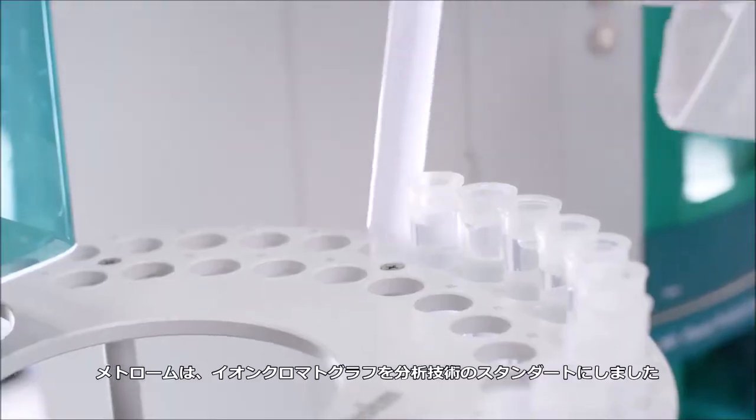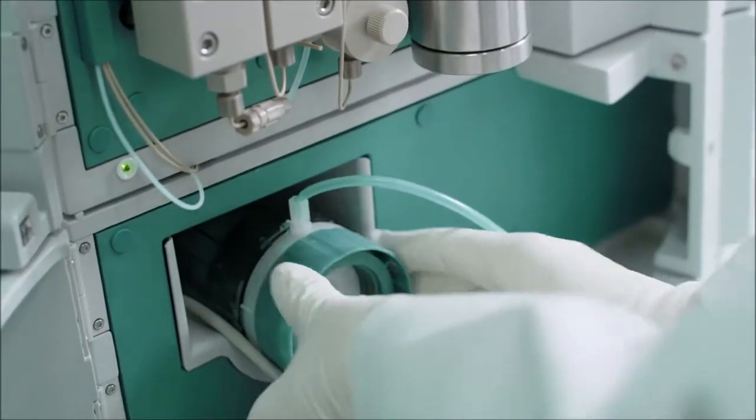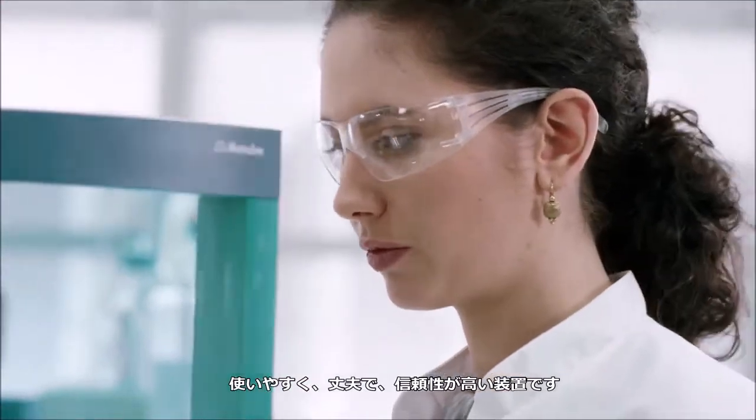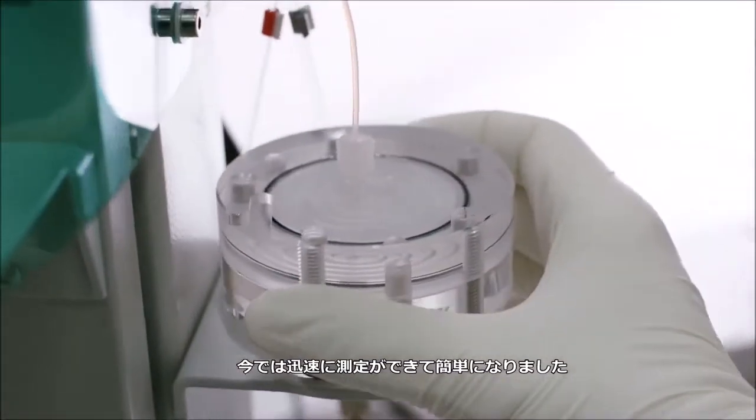Thanks to METROM, Ion Chromatography has become a standard analytical technique. Simple to use, robust and reliable. Many things that used to be complicated are now quick and easy.